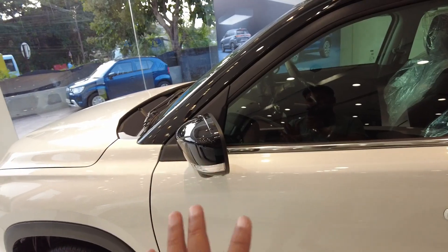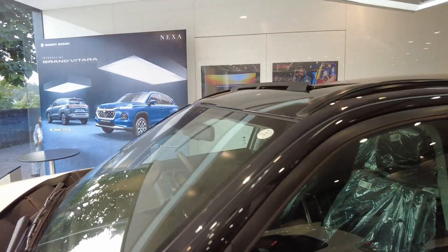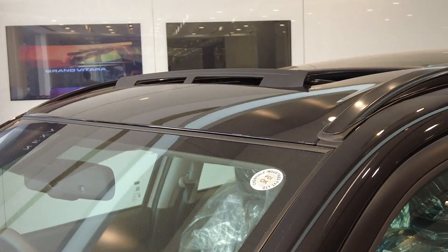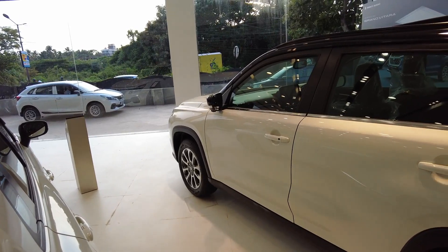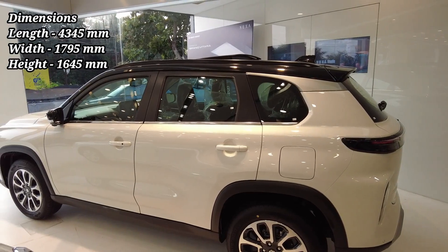You also get an electric turn indicator, ORVM, sunroof, and roof rail. A dual tone car is available in the showroom with a white and black color roof. If you talk about the size of the car, it is a good size and the height is also quite good.